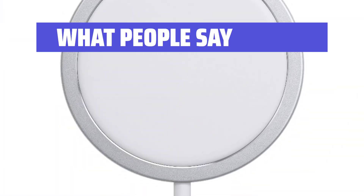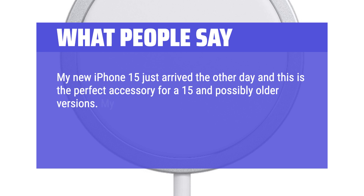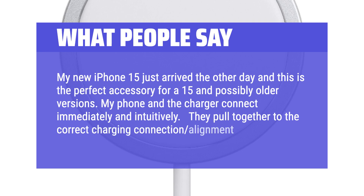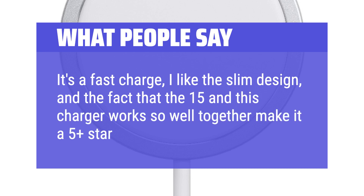My new iPhone 15 just arrived and this is the perfect accessory for the 15 and possibly older versions. My phone and the charger connect immediately and intuitively, pulling together to the correct charging connection alignment. It's a fast charge, I like the slim design, and the fact that the 15 and this charger work so well together make it a 5-plus-star product.